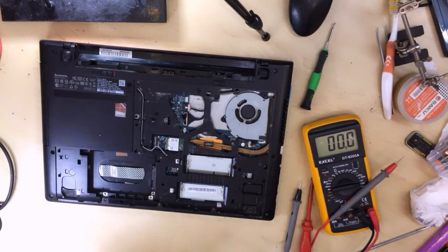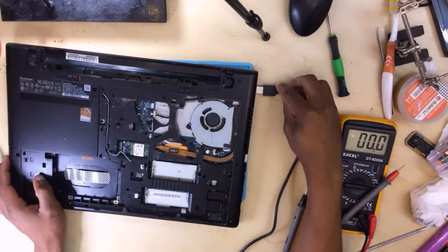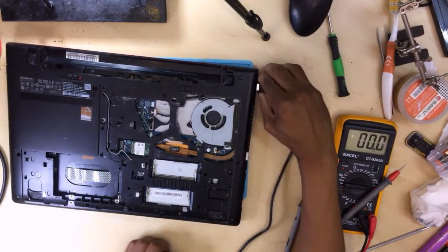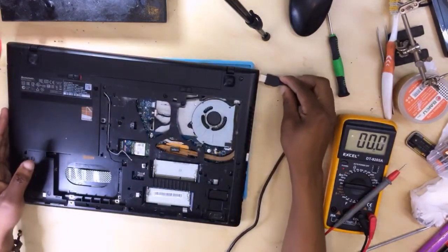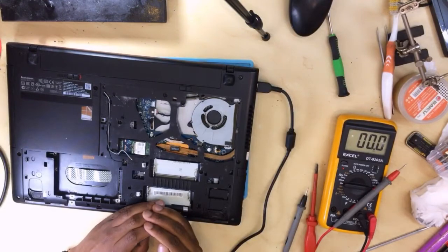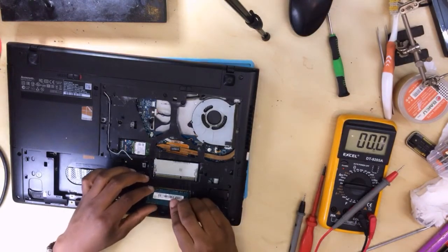Let's check our charging port — the best way to check if the charging port is working. Let's plug in the charger; still no charging light. Let me plug in the battery as well because I want to check step by step. Now we have charging lights! This means the short is coming from the hard drive or the RAM, because now the PC is charging and we do have a light.